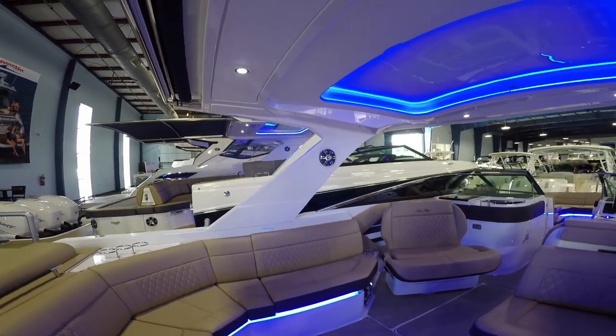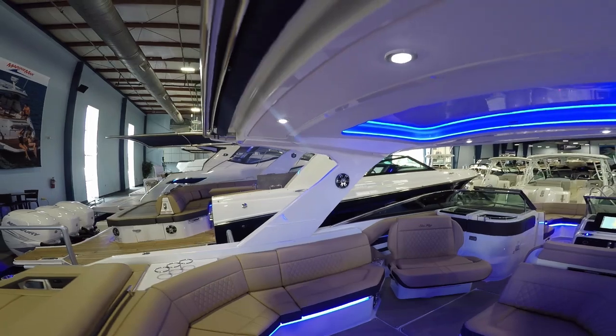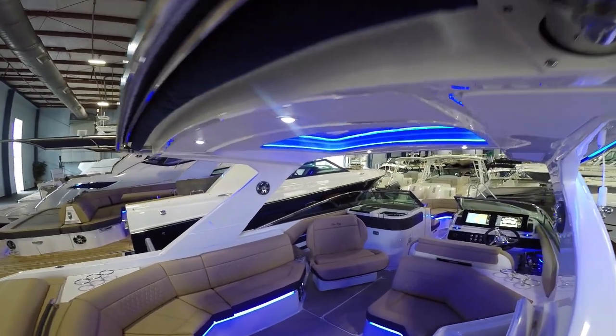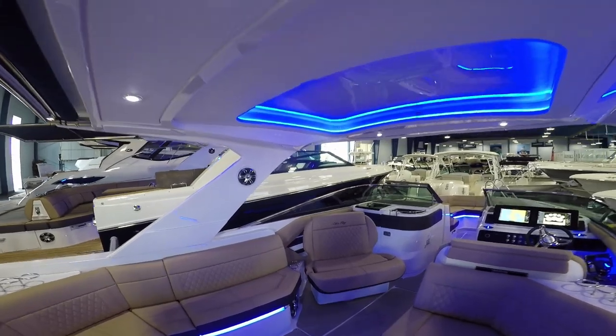There's an optional hard top on this one as well, and even a built-in power sunshade that comes out all the way over the rear swim platform to get you out of the sun on those warm days.